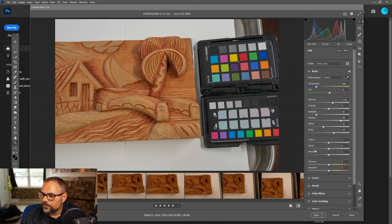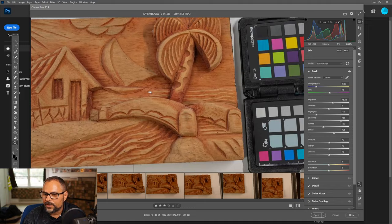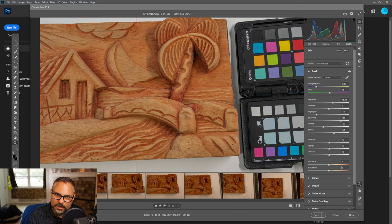I like to go into the Dehaze slider and add just a tiny amount — maybe 3 — and the same with Clarity. It just adds a tiny bit of micro contrast, which can be good for details, but don't go too far. If you're doing skin tones, leave those at zero or even drop contrast, otherwise the skin will look weird and bubbly.